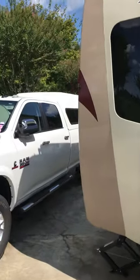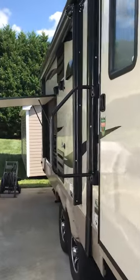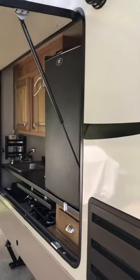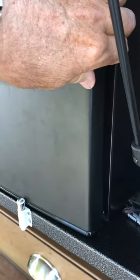Hey guys, I put a video up yesterday about the outdoor kitchen and keeping the outdoor kitchen fridge secured and closed during travel. The video I put up showed how I took an old medicine cabinet — the ones with the mirrors — push in on this a little bit, and then that will keep the door closed.